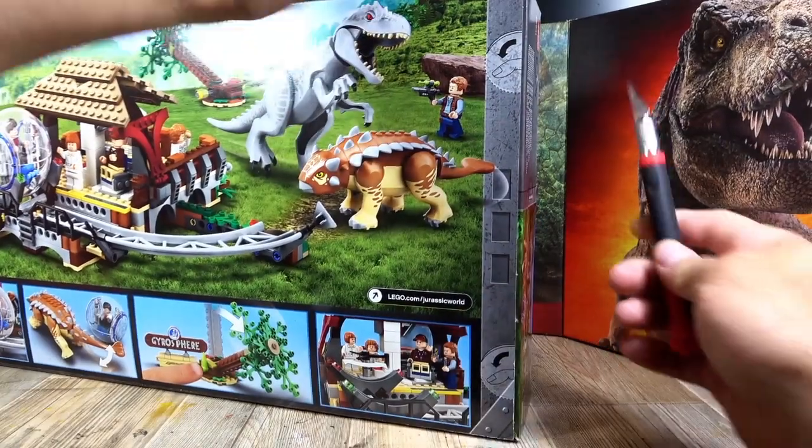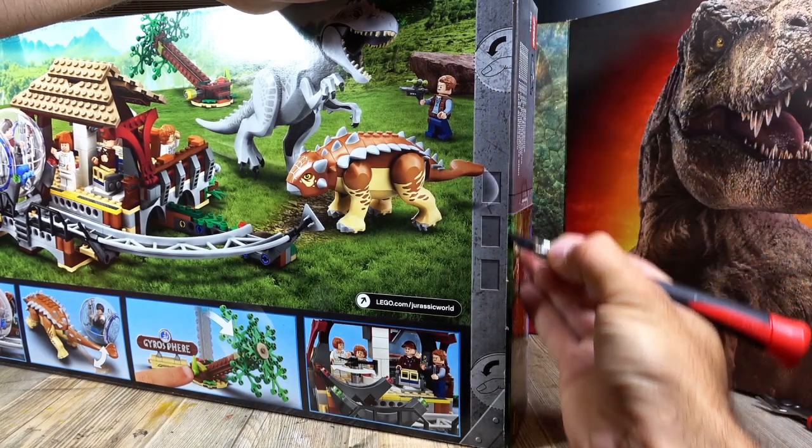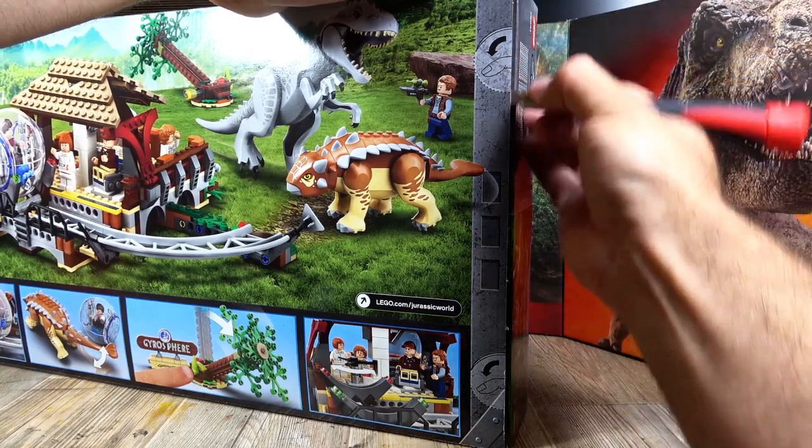Let's open the set. As always, I'm a collector. I always cut the packaging in such a way that it looks sealed again, as if it was never opened. So I use a knife here and cut the whole thing carefully.